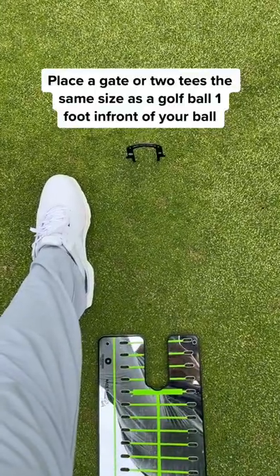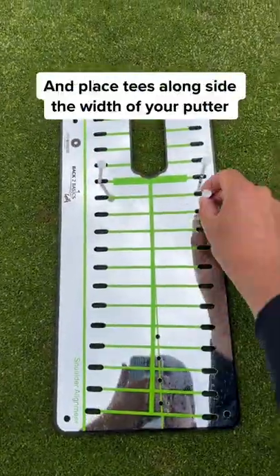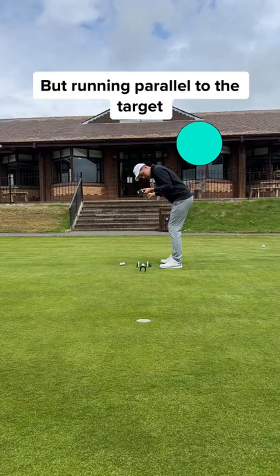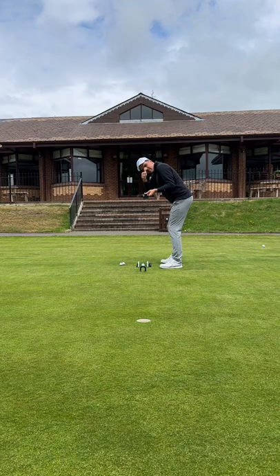Try this: use a gate, or place two tees one foot away from the ball and put tees down alongside the width of the putter. The focus is to keep your eyes directly over the ball but running parallel to your target.